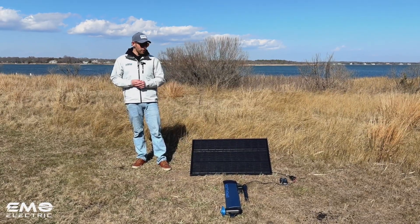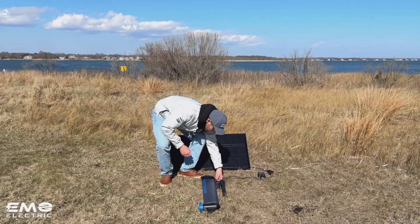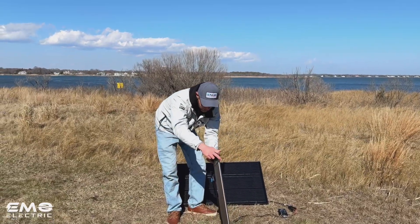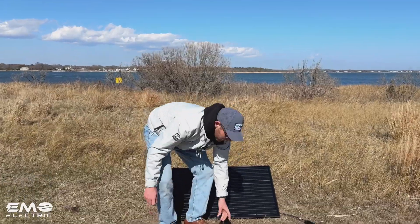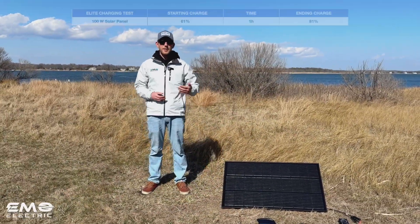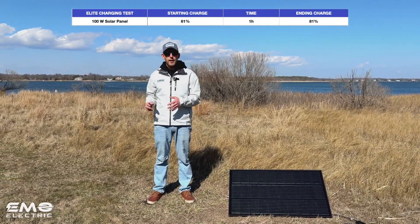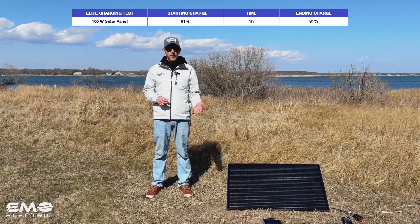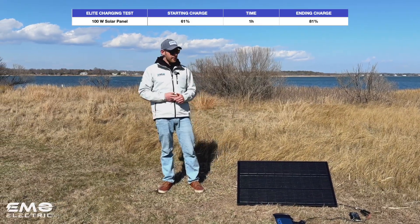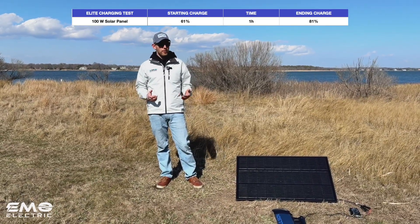Getting back to it, we're going to unplug our E-Lite from the charge controller and press the button. We're at 81%. When we started this process an hour ago, we were at 61%. So with a 100-watt panel over the course of an hour, we added 20% to the state of charge of our E-Lite. We'd expect it to take about five hours to fully charge the E-Lite with a 100-watt panel.